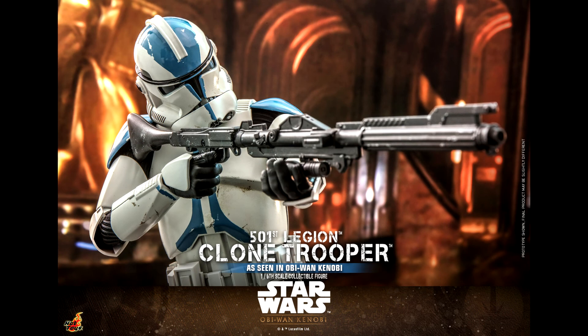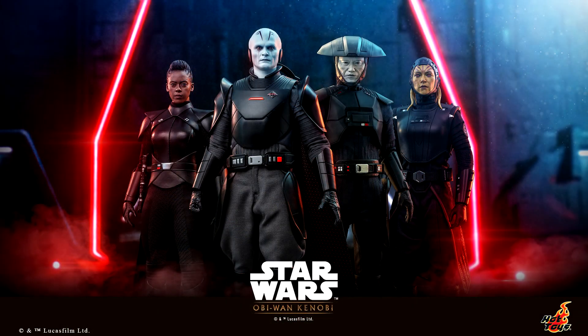Honestly, this is a pass for me. I still don't understand why this figure was made. Like I said, I would have preferred another clone figure, or even another figure from the Obi-Wan Kenobi series — like an Inquisitor.